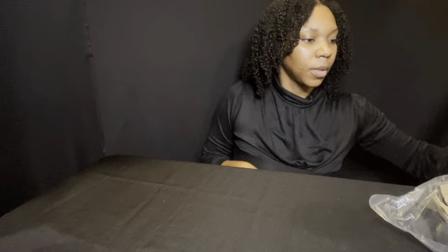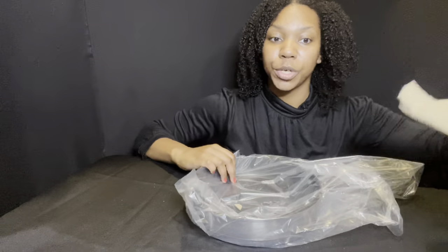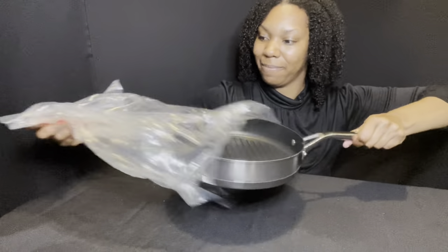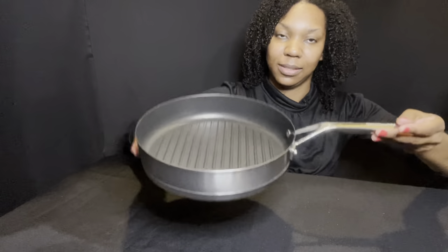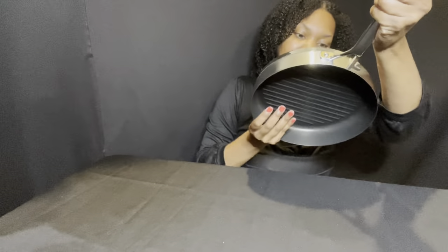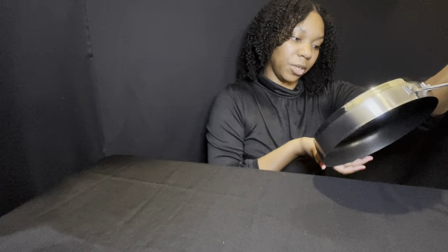The frying pan is 9.5 inches. Moving on — this next pan is called your grill pan, and this is 10.25 inches. Of course it says induction cooking, all cooking types, and dishwasher safe.